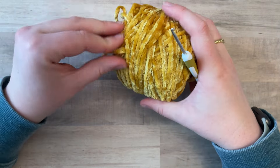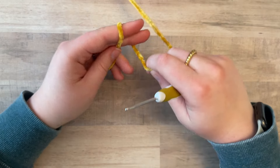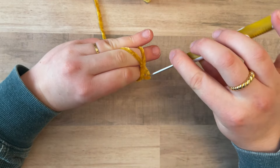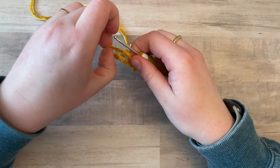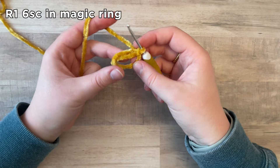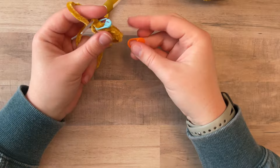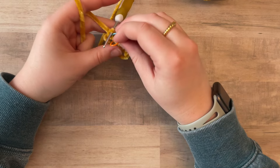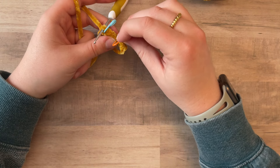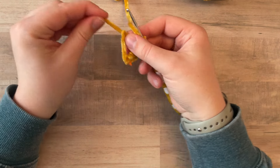Starting with yellow yarn, we're going to make a magic ring. Again, basic crochet and amigurumi knowledge is required for this video. To start, you have your magic ring and you're going to do six single crochet in the magic ring. With fuzzy yarns like this, I like to put a stitch marker in the first stitch. One, two, three, four, five, six — and then close that magic circle.